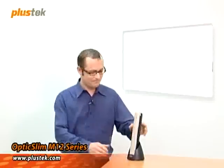This is one of the Plus Tech M12 series products. The design of this scanner is light, straightforward, compact, and easy to use. It can fit into any laptop case, and it's lighter than a can of Coke.